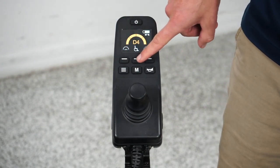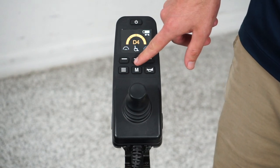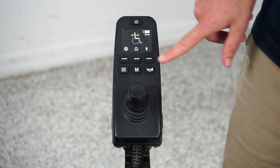The center button has a little picture of a wheelchair on it. This will take you to the function menu, which I'm going to cover in just a second.